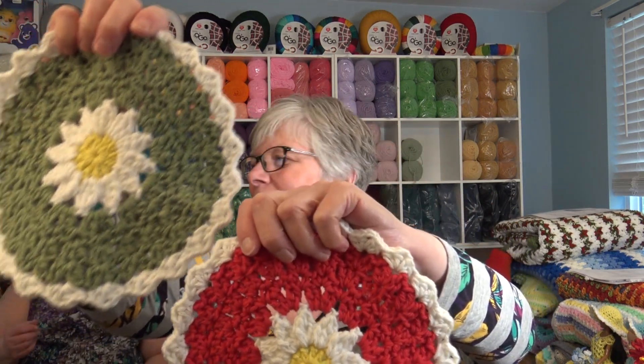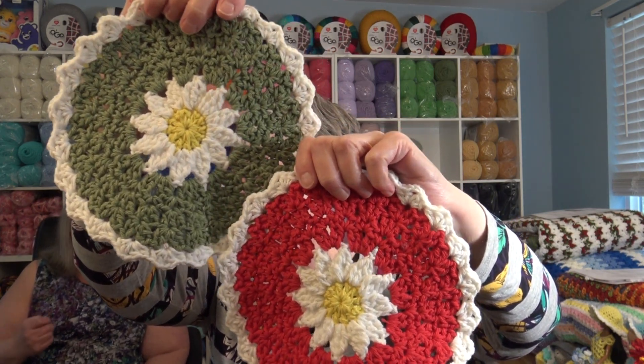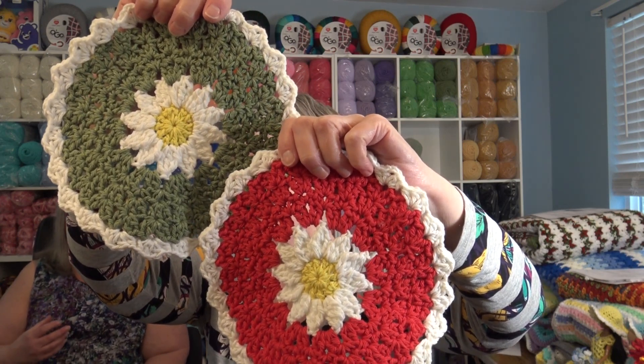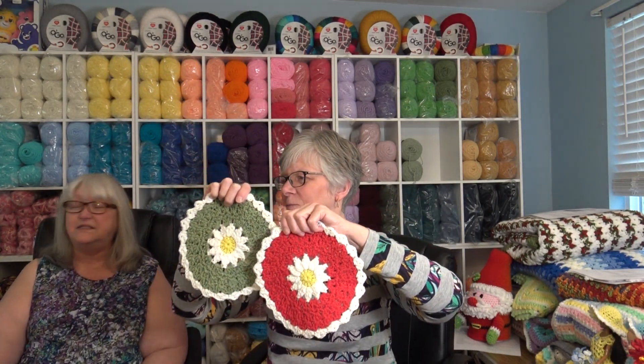Now this next design is one of my most popular dishcloth patterns. These are one of my best sellers when I do my craft shows. I make these in every color possible and they really bring a burst of color to your craft shows. These are made with Premier Home Cotton and that is pattern number 610.